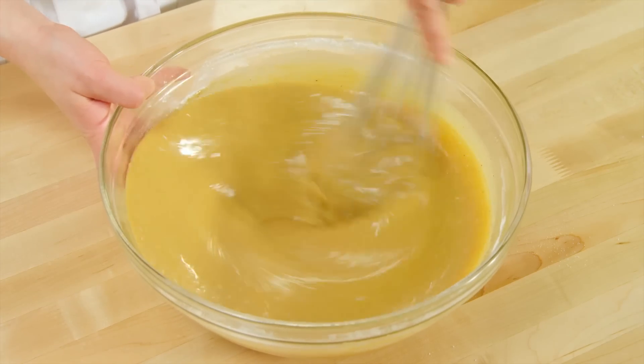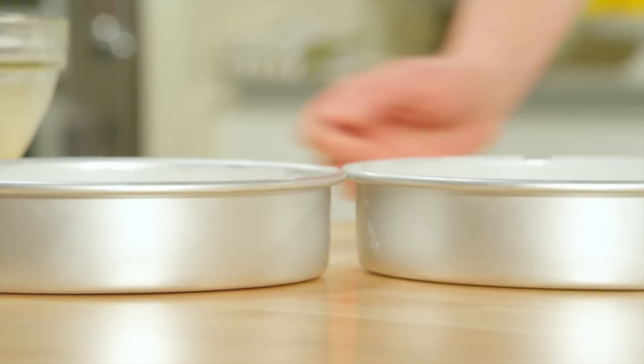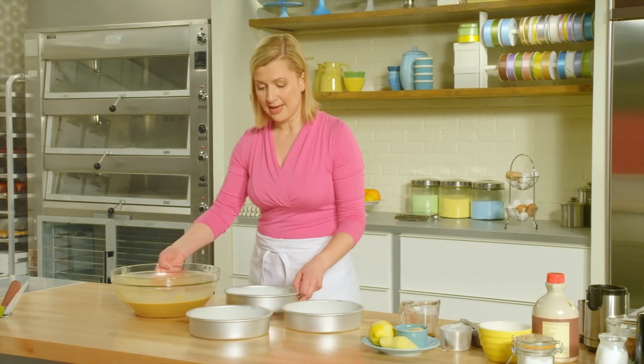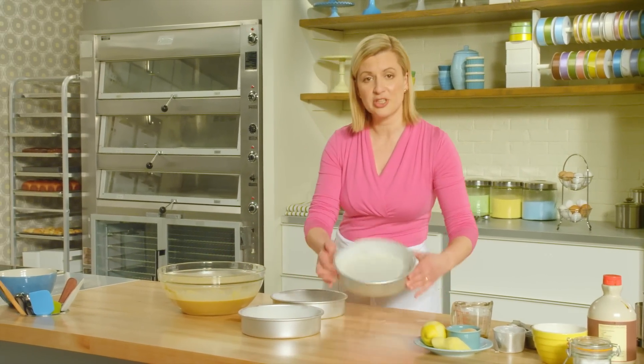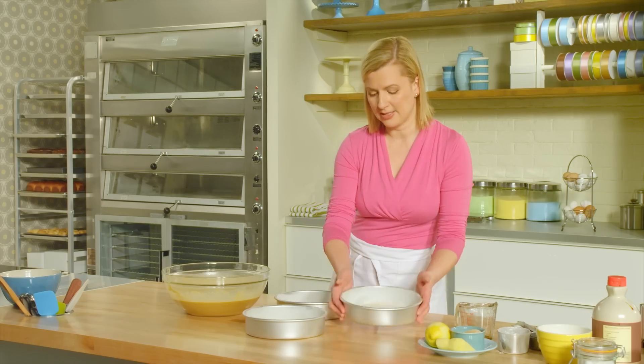Whisk just until blended. This is a three-layer gingerbread cake, so I have three eight-inch cake pans. Each has been greased, dusted with flour, and a piece of parchment lined at the bottom.